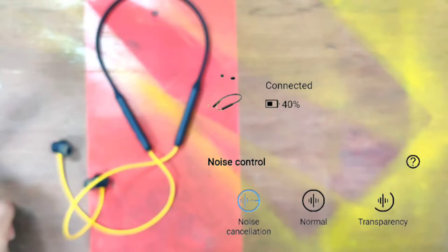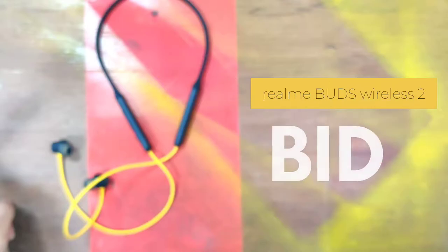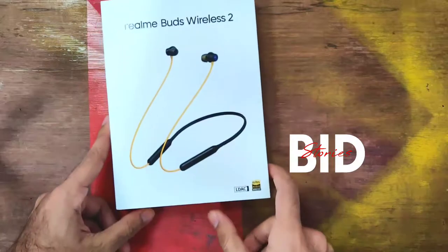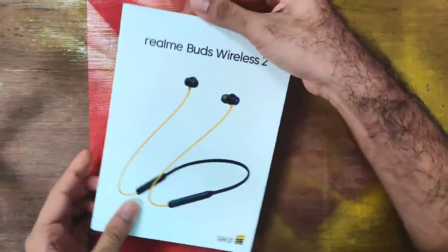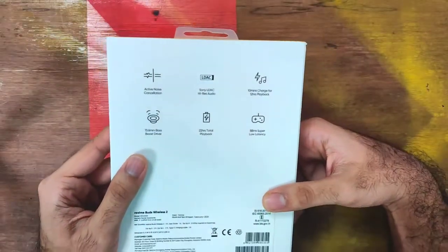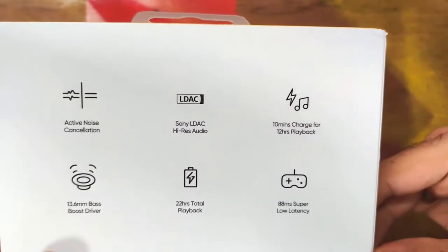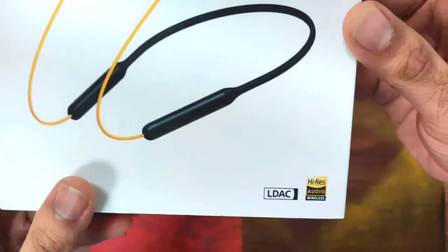Hello, welcome to the unboxing of Realme Buds Wireless 2. Let's get started. The box looks premium for this price range. These headphones have active noise cancellation, super low latency, Sony LDAC support, and a lot more features. This is definitely loaded with features.